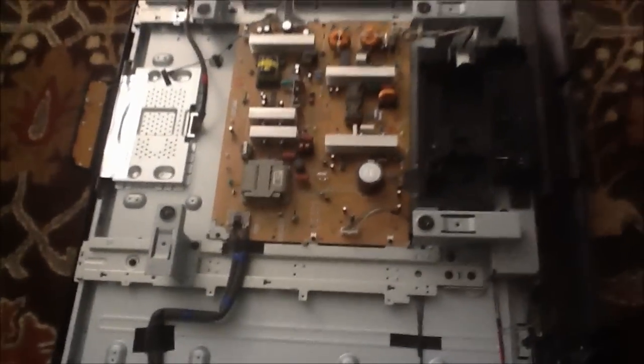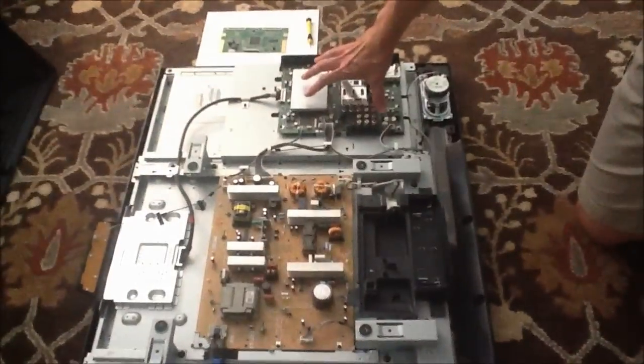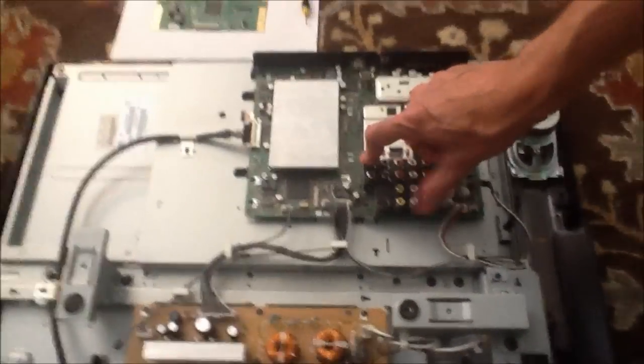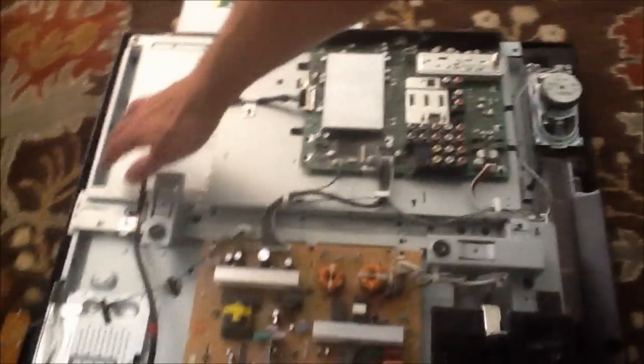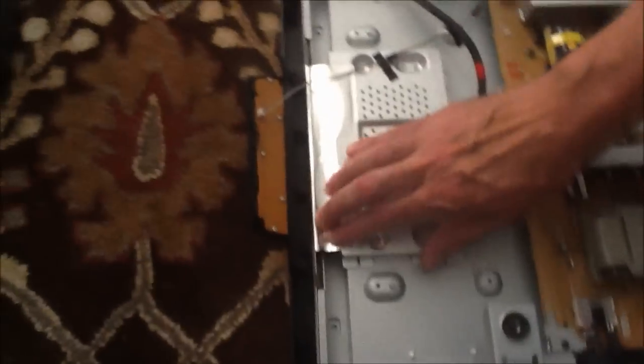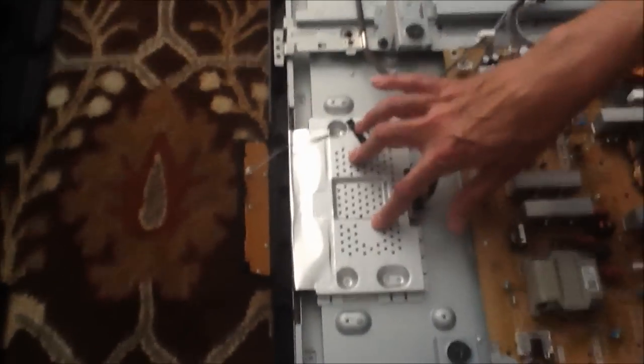Inside this television — and most LCDs are the same — you're going to have this board over here where all of your component inputs are: your HDMI, your component inputs. There's a cable that comes up over here and where that cable ends is on the T-Con controller. These T-Con controllers are always cased inside of a metal casing.